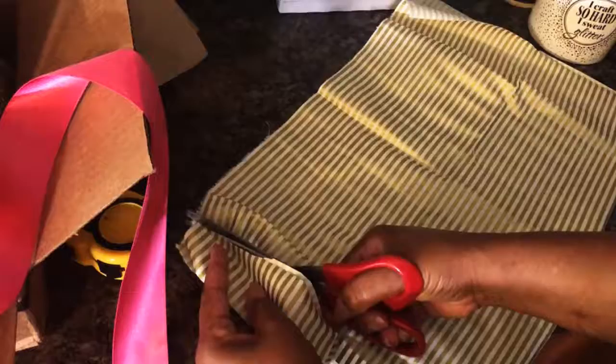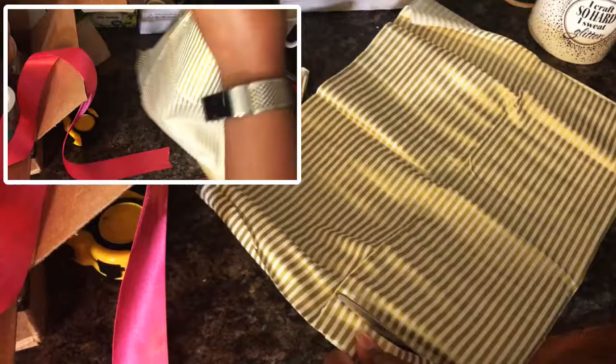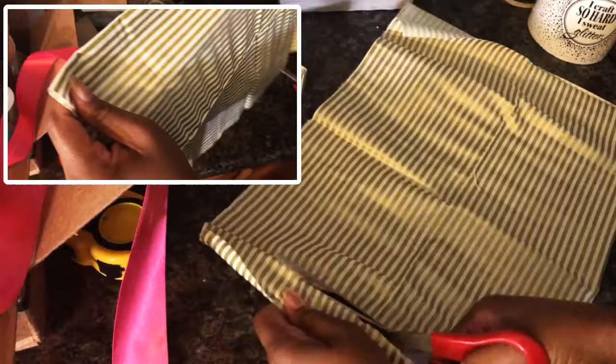I follow with tulle, before diving into the fabric quarters. I fold each quarter in half and snip strip after strip.